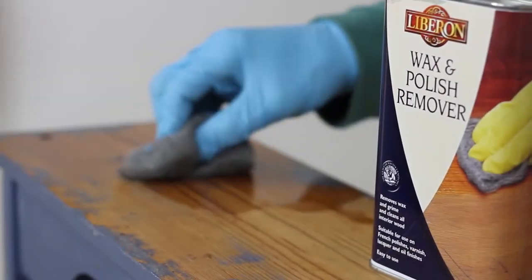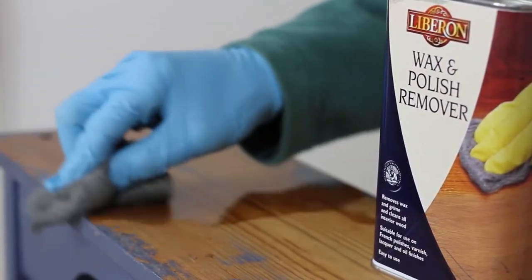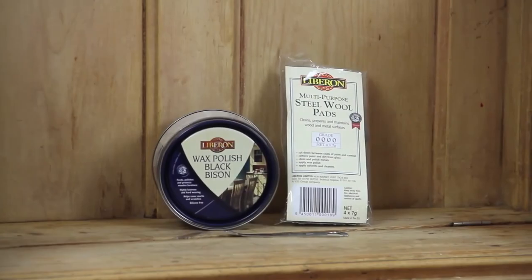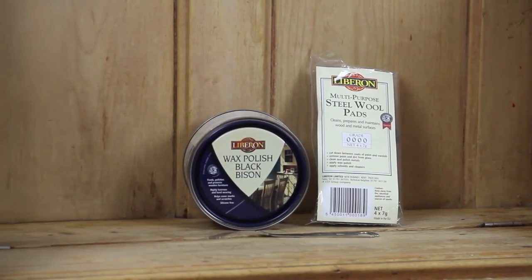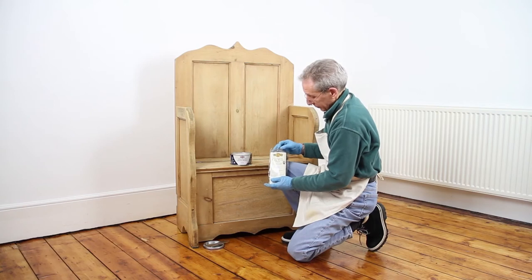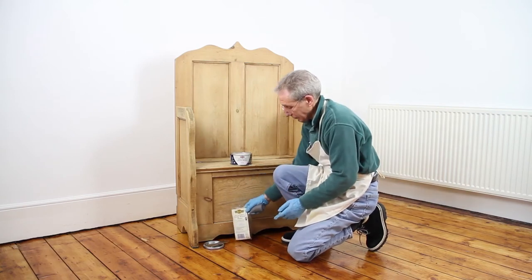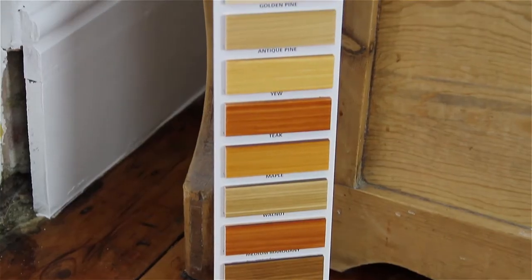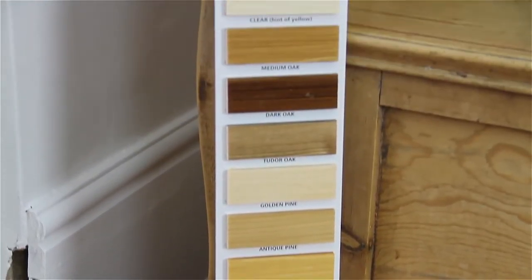Always clean the wood first with wax and polish remover as shown in the wood preparation video. Liberon Wax Polish Black Bison contains a blend of natural waxes which is child-friendly and suitable for hardwoods and softwoods. It is available in 16 different colours. Here our wood care expert is using the natural paste.